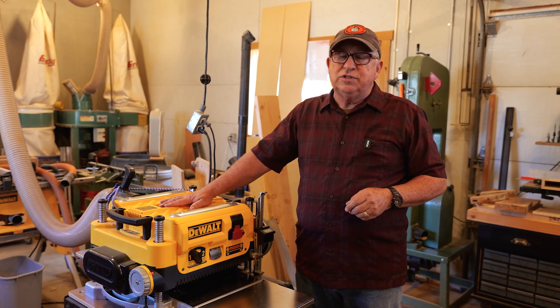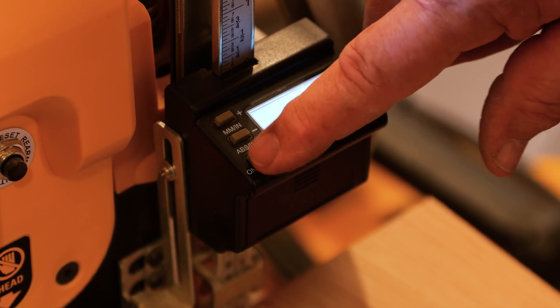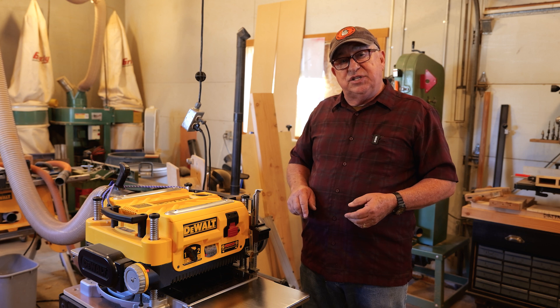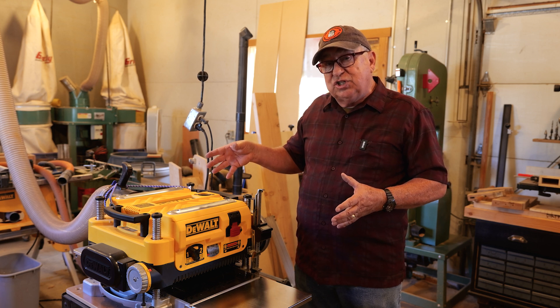This is a great tool. It's been an excellent addition to our shop, made even better by installing Wixie's WR510 digital readout. But the question is, how do we know what it's saying on the display is really the thickness of the board? We're going to walk you through the simple calibration procedure that Wixie itself provides through their instruction sheet.